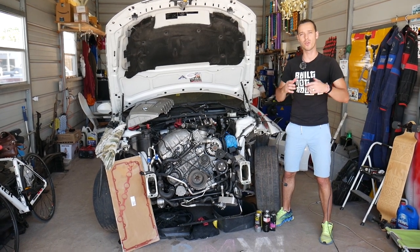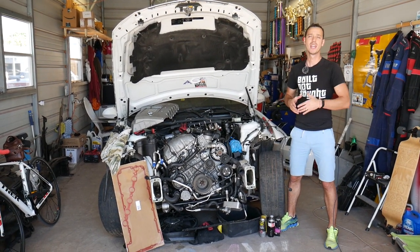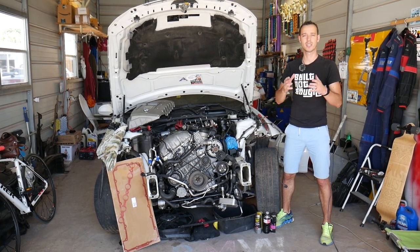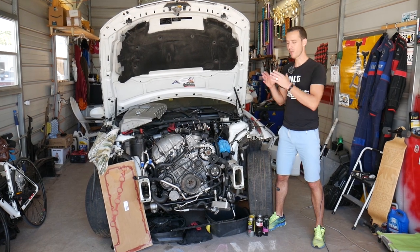Make sure you stay until the end because we'll share something very important. If you don't do that after you replace your tank, you can actually damage your engine — overheat it — and that can cost you thousands of dollars in repairs.